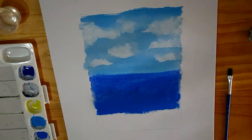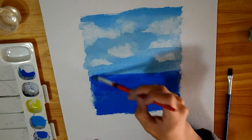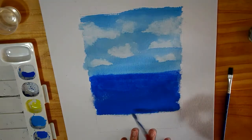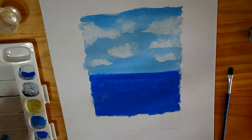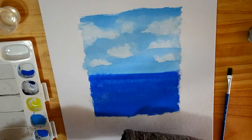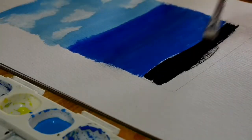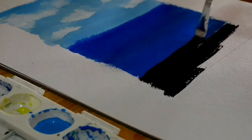It's a lot more vibrant and saturated, so I still have to add more on top to kind of give it an ocean-y texture. And now I just mixed black with the Prussian blue to make a really dark color, and that's what I'm going to be using for the foreground.